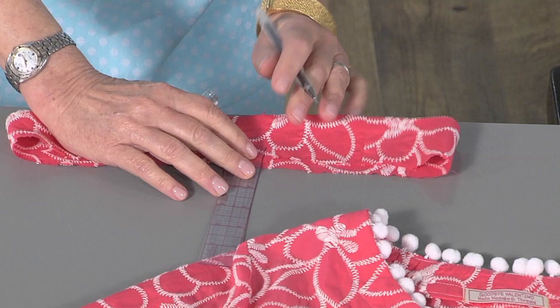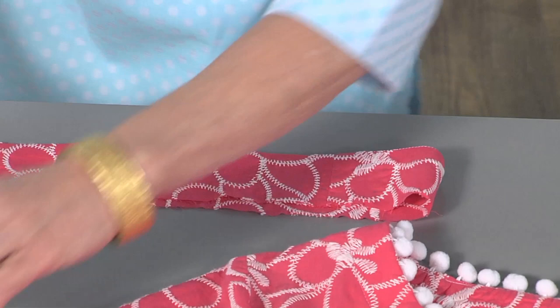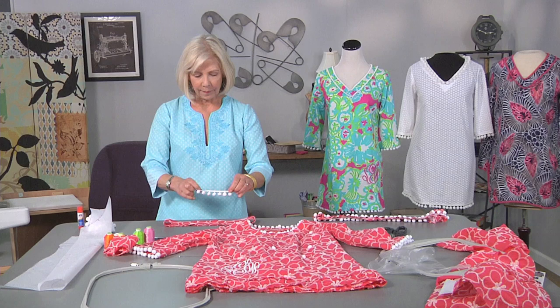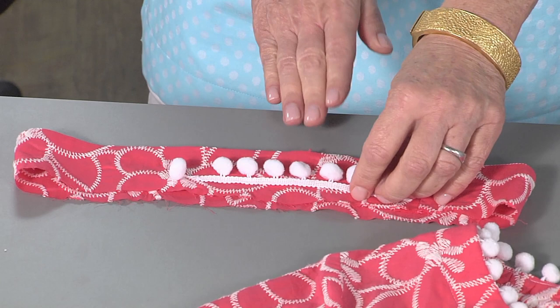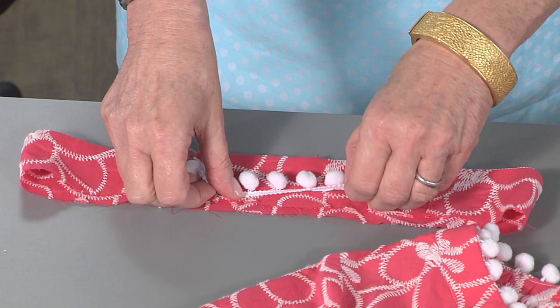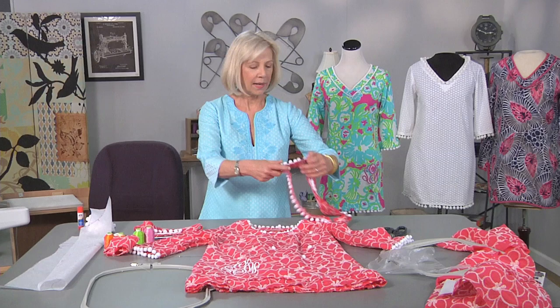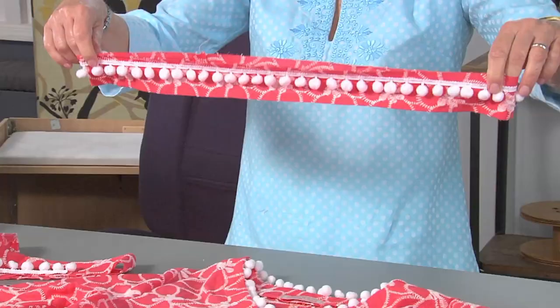I'm using a 5⁄8-inch seam allowance. After that seam allowance is marked, it's time to pin the pom-poms on. Pin the pom-poms facing away from the raw edge — you want them facing the folded edge. Then place that tape right below your marking. That way it will be caught in the seam allowance when you're sewing. After you've pinned and basted your pom-poms, the facing will look like this. As you can tell, they're facing downwards towards the folded edge, away from the raw edge.